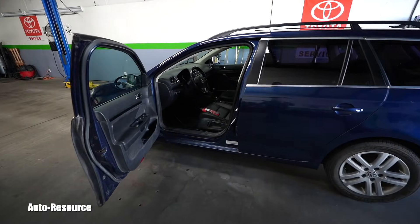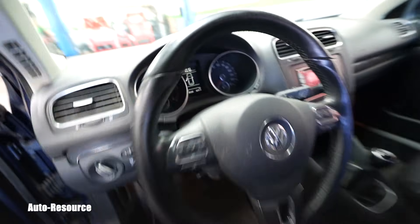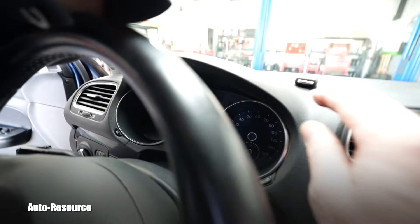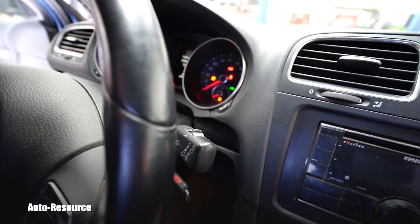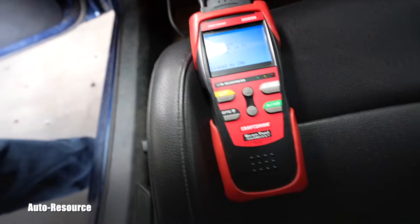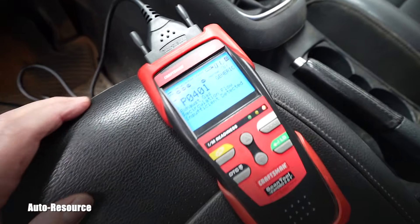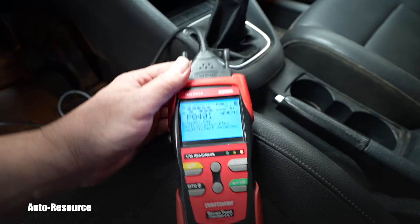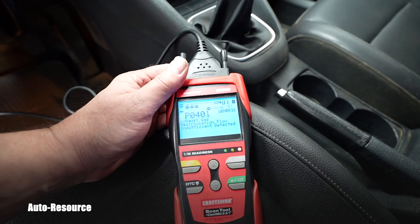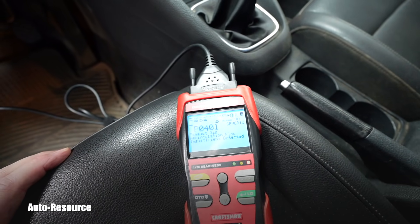So I did drive her for a while — multiple trips around town and highway. And believe it or not, we have the check engine light again. She didn't hesitate and she put it on. Let's see what it is. The code is not related to the pressure sensor. Definitely there is no problem anymore with that pressure sensor.